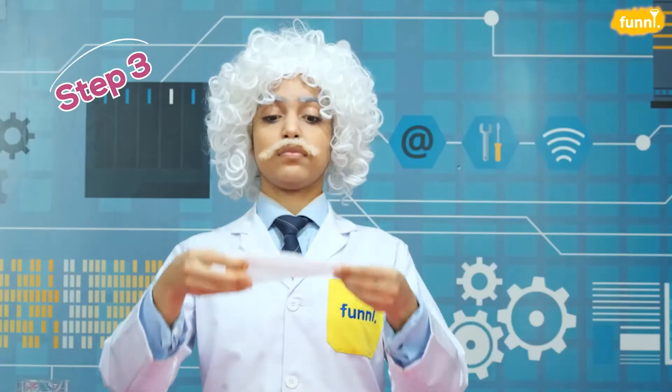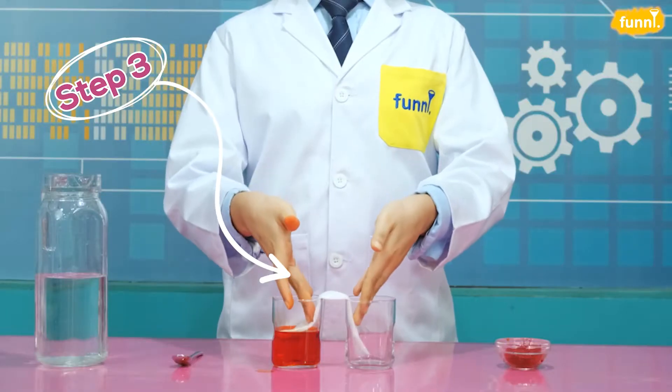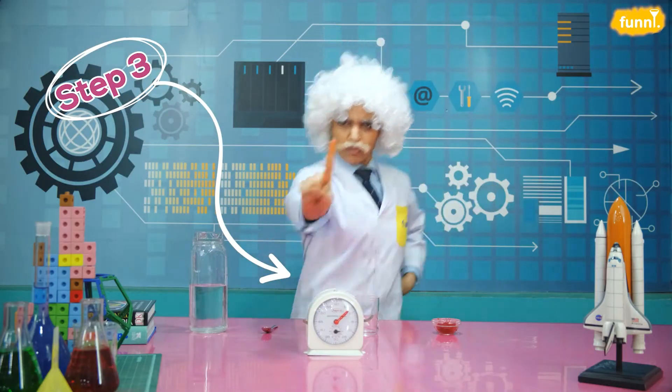Now, grab the paper towel, fold it, and place it on top of the two glasses. Now, insert the edges of the towel into the two glasses. And let's wait for one hour.